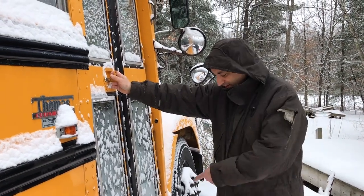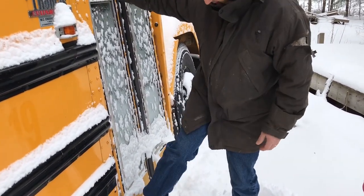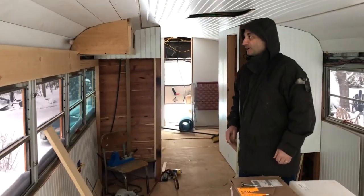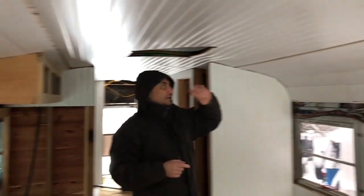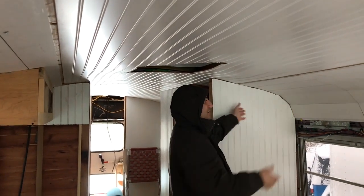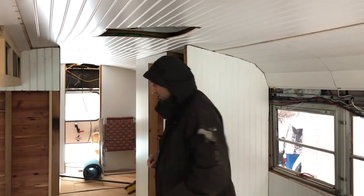I've got to take a couple measurements on the bus and we haven't been in it since the last storm, and we haven't shoveled. I probably should have brought my shovel with me. We're only going to be on the bus here for a couple minutes. You've seen the doors I made for this cabinet, but I've also mentioned in that video that I have to make a cabinet for this side over here.